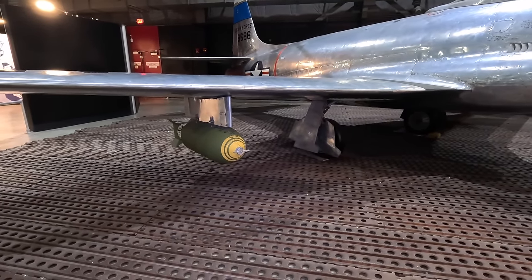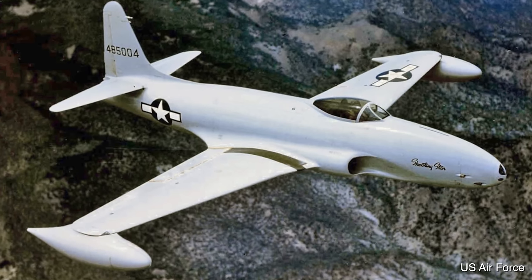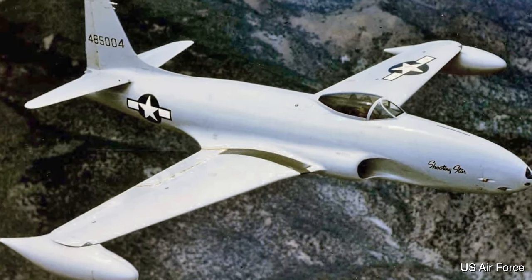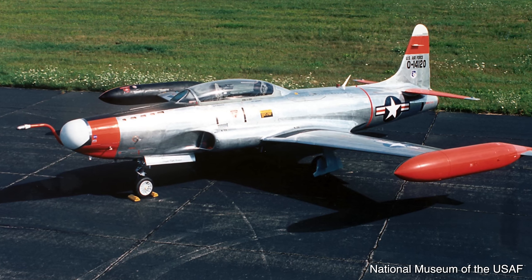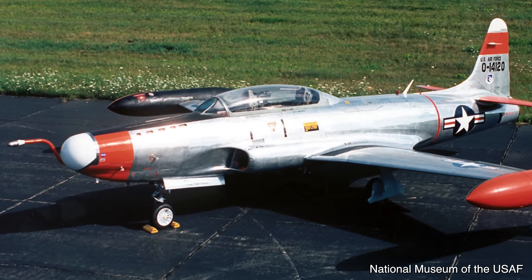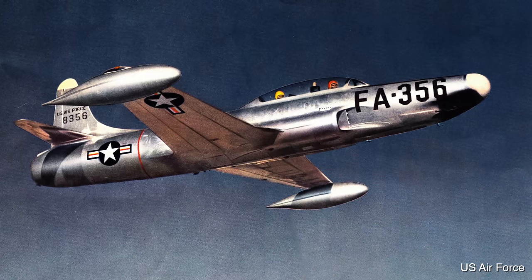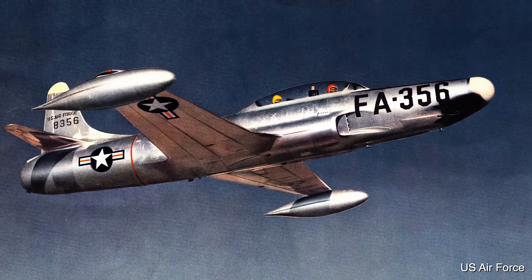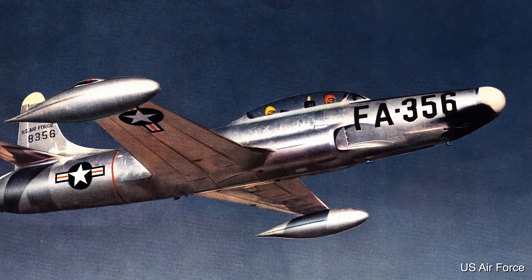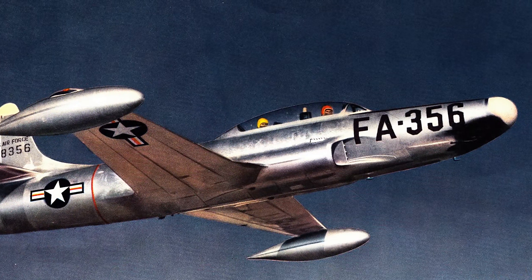It first flew in 1944 and was retired by the Americans in 1959, but flew with many other countries, including the Chilean Air Force, up until 1974. A two-seated trainer variant with a longer fuselage, called the T-33, was used by more than 20 countries and over 6,500 of those were built. This also grew into the F-94 Starfire, an all-weather day and night interceptor — the first USAF jet with an afterburner — and it also came with a radar, allowing it to operate in low-light conditions.